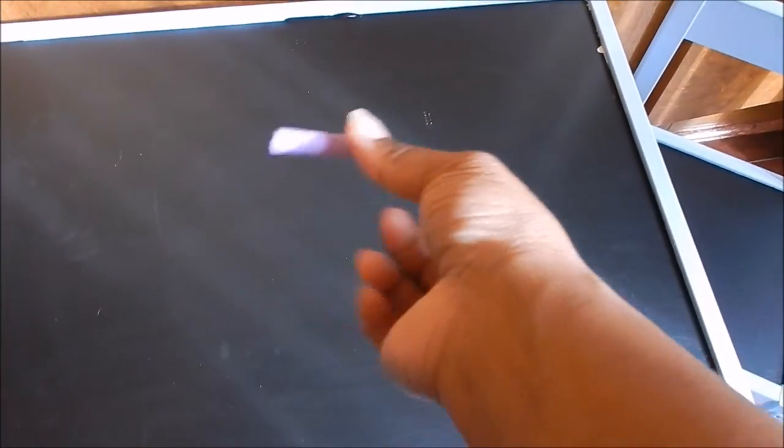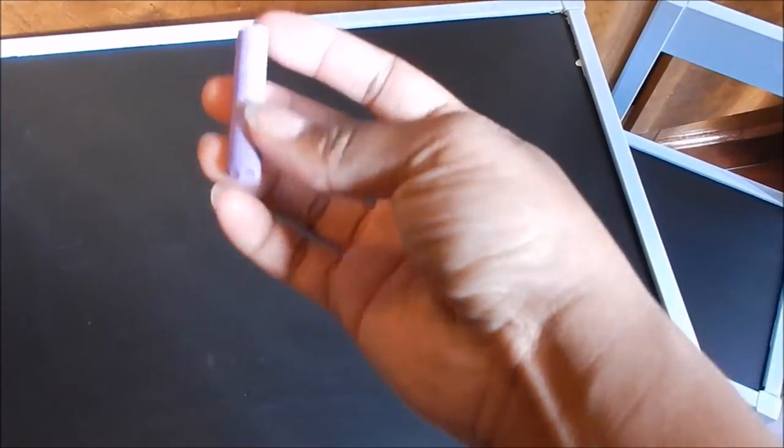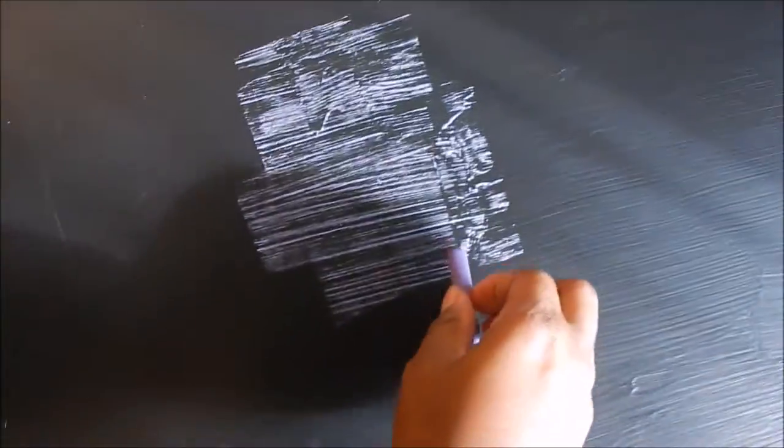To be able to use a chalkboard, you have to season it. To season it, you want to take some chalk — preferably white, but all I have is colored chalk — and just go across it with the flat side. Do this all across, then erase it and it'll be ready.